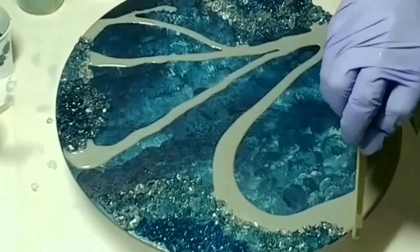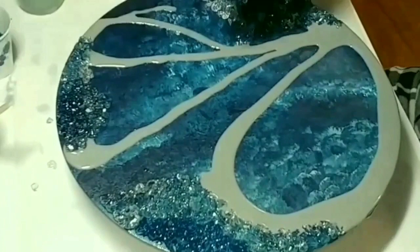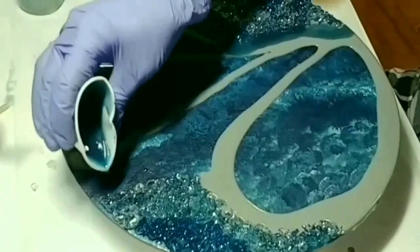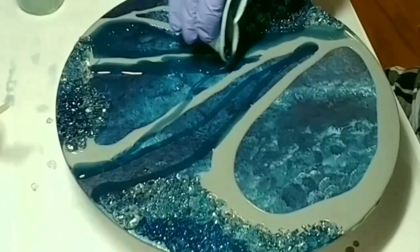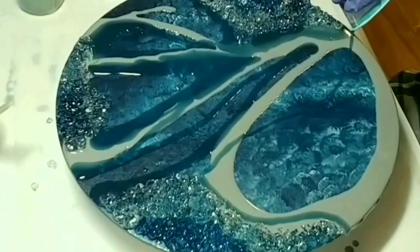I've learned not to throw pieces away because you can always fix them by covering them up. Now I'm going to add Indigo Night by FolkArt. I've added very little to it so it's translucent, and I'll just spread it around using my gem lines as a reference.